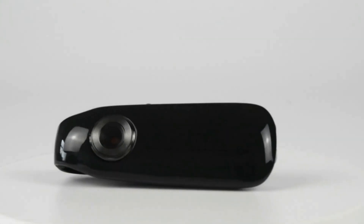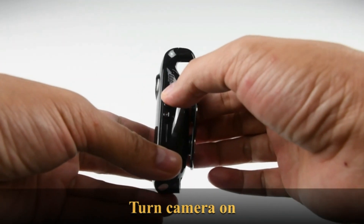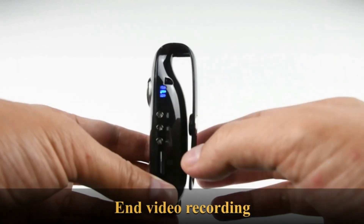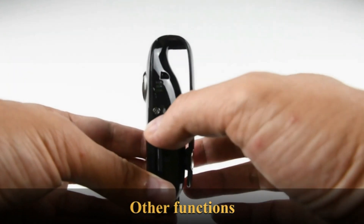You can set the mini body camera to record 1920x1080p or 1280x720p video by configuration, at 30 frames per second, letting you view streaming video. You can use this camera for law enforcement, nanny cam, home security, meetings, sports, travel, car driving, and more.